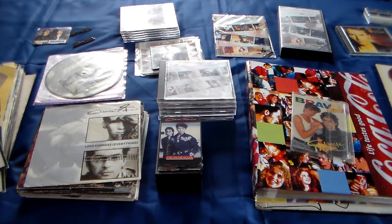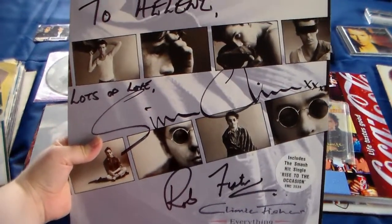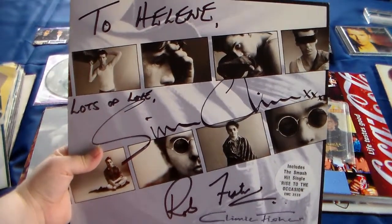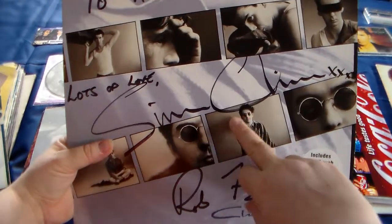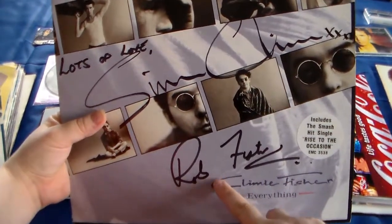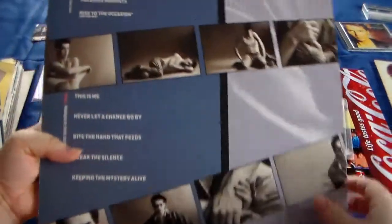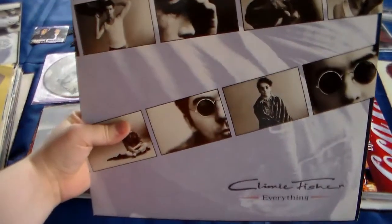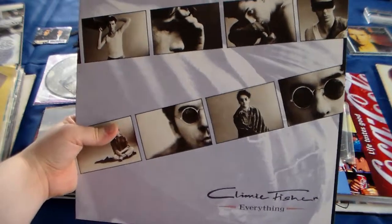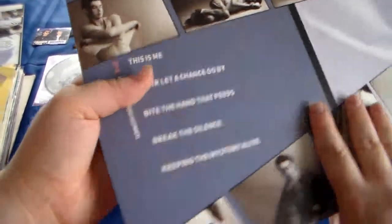I'm going to start with the Climie Fisher LPs. I only have two unfortunately, but I've got this one which is signed. This is the autograph from Simon Climie, which is amazingly cool, and this is the autograph from Rob Fisher. So it's very special, and this is the album 'Everything' - this is the back. And then of course I've got the normal album without any autographs, also the back.